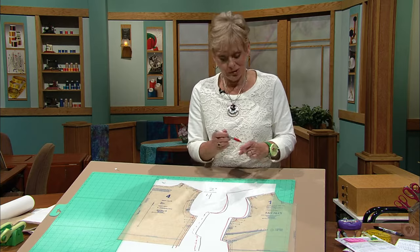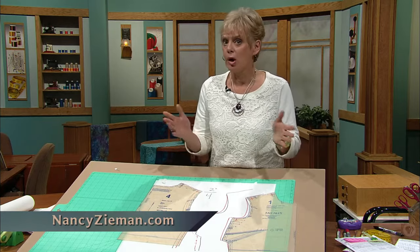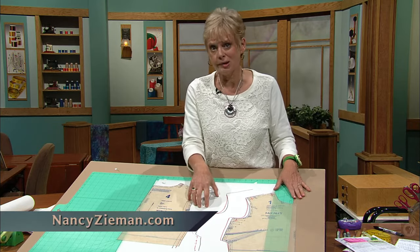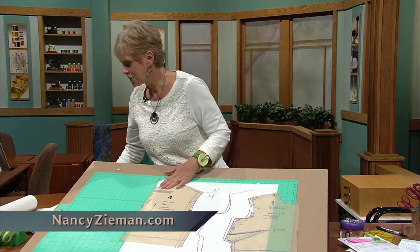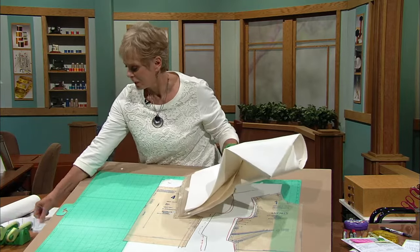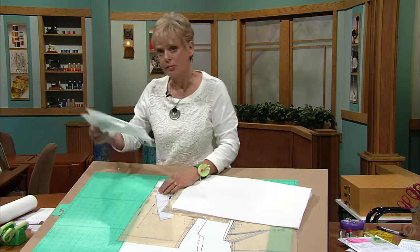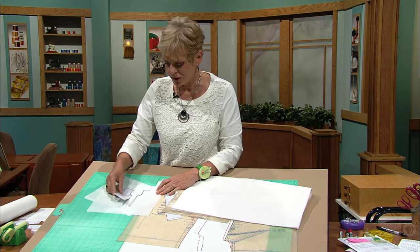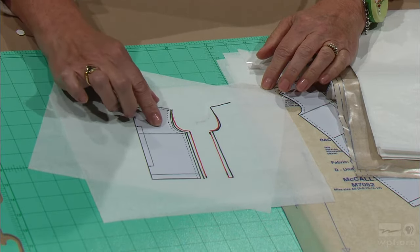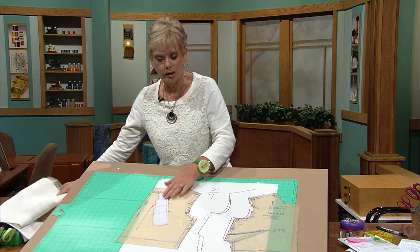Maybe you want to practice doing this. We have some mini patterns for you. If you go online at nancyzieman.com — that's where you can watch all Sewing with Nancy videos — click on the videos. This program is called Solving the Pattern Fitting Puzzle. Click on our two episodes, and there you'll find you can print out 12 different mini patterns in all the sizes we'll be using in these programs. You can re-watch the program and practice with these little patterns so that when you need to do it later, you'll be ready.